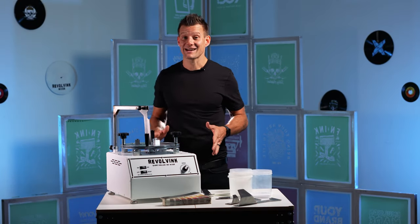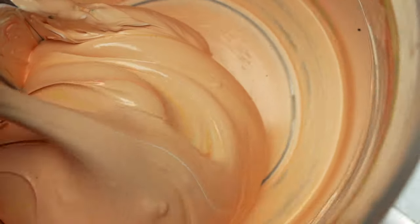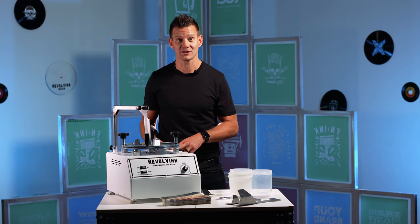This thing will handle just about any type of ink you throw at it — thick white inks, old inks, cold inks, water-based inks, you name it. Every shop and your screen printers are going to appreciate the production efficiency the Revolve Ink adds to your operation.